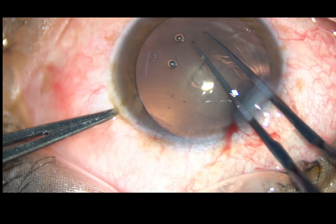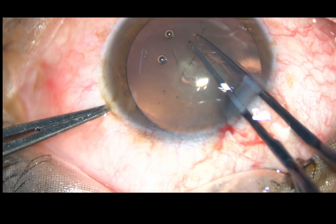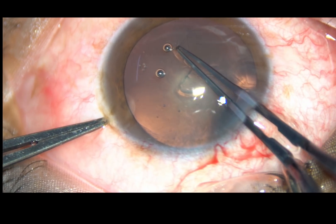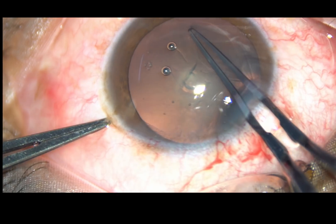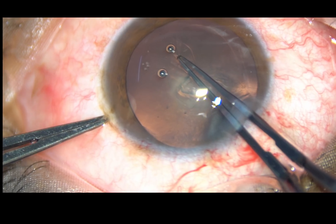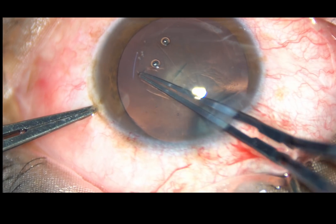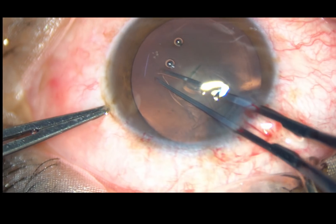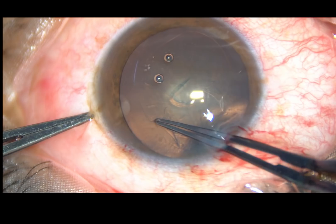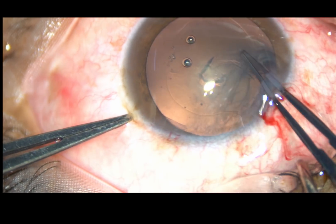And now, see what happens — as I go at 6 o'clock, the rhexis runs to the periphery. I have to tear off these zonular fibers to come back to the track, and then I am able to complete the rhexis.